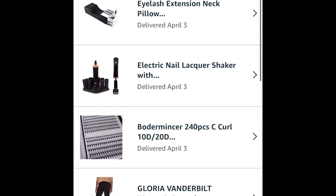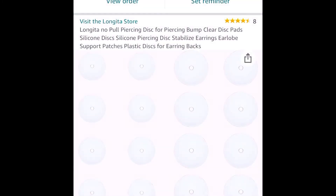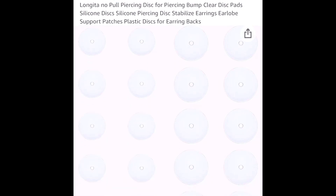One more little hack I found out about: these small silicone discs you can put on the industrial bar. I ordered them and they've really been working — it's actually helped flatten the keloid too.